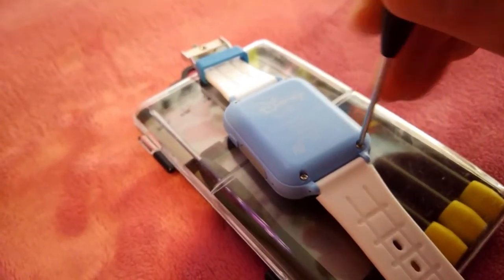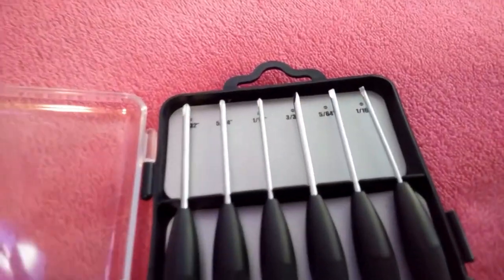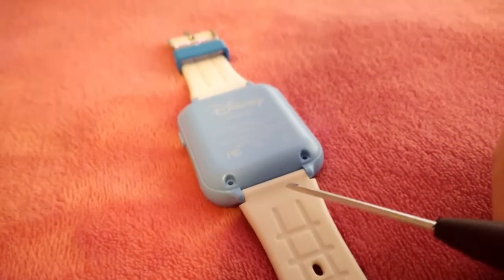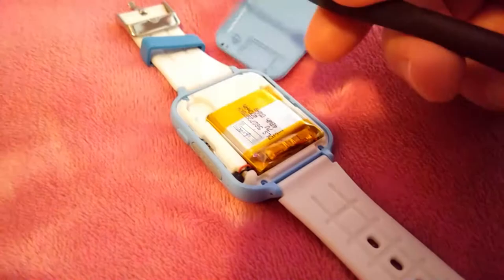What you have to do is remove the back of the watch by unscrewing the four screws. By the way, I got this set of miniature screwdrivers at the dollar store. Once I had the screws out, I found I had to use a flathead screwdriver to pop the back off of the watch because it was quite tight.